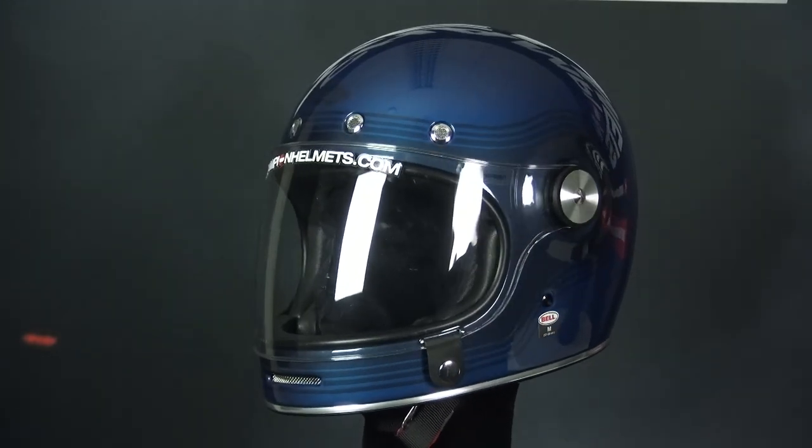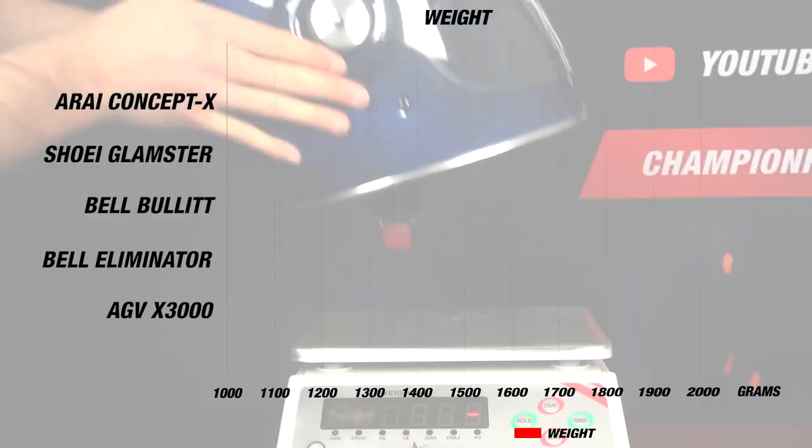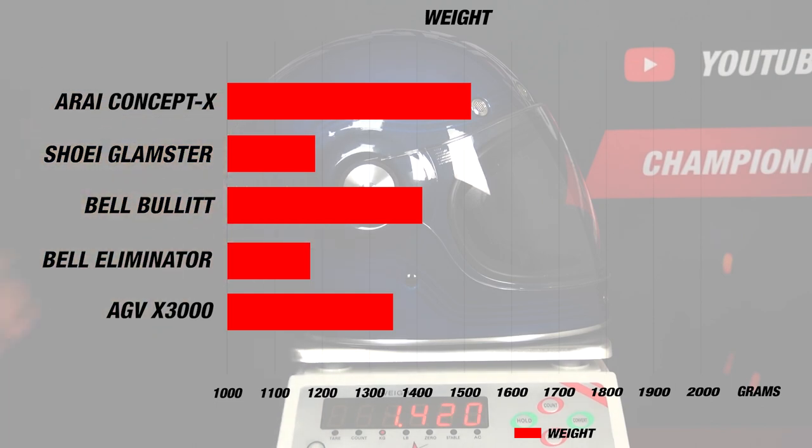The helmet comes with an intermediate oval to round head shape, and it comes in at a lightweight of about 1420 grams in a size M, or 3 pounds and 2 ounces.